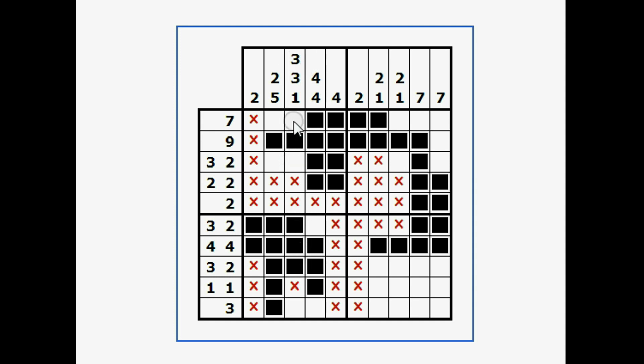This particular row I know has three blank, three blank, one. Well, here's three blank, three blank — that tells me this one has to be the one, like that.